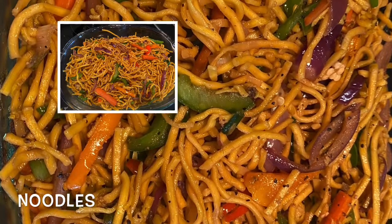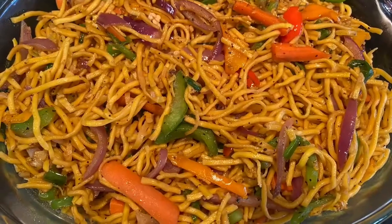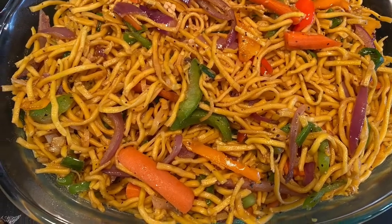In this video we will learn how to make noodles at home with four simple ingredients: black pepper, garlic, soya sauce, and some veggies.